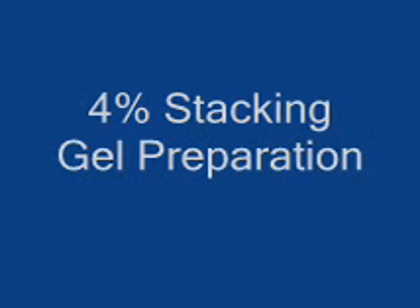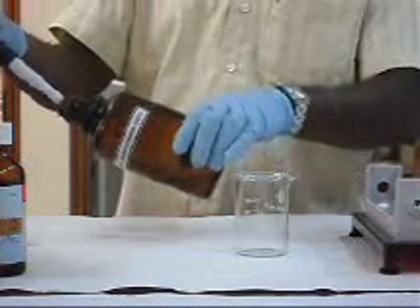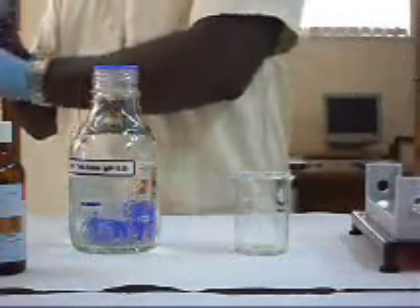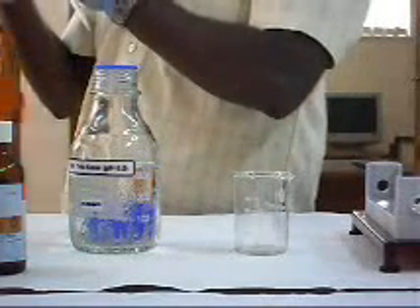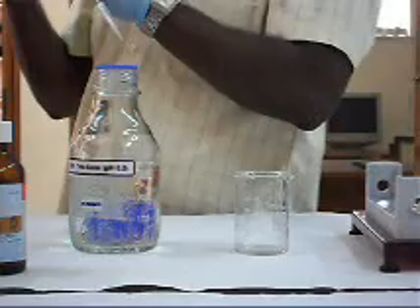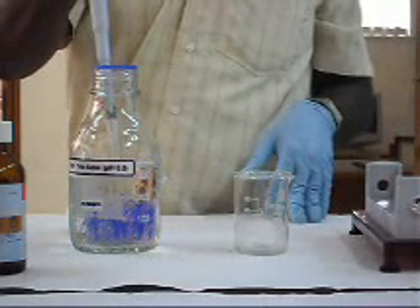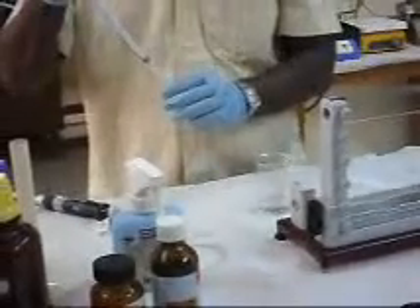For 4% stacking gel preparation: 2.66 ml of 30% acrylamide-bisacrylamide solution is added, along with 5 ml of Tris-HCl at pH 6.8, and 12 ml of sterile water. Then 150 µL of TEMED, 10% APS 250 µL, and 10% SDS 25 µL are added.